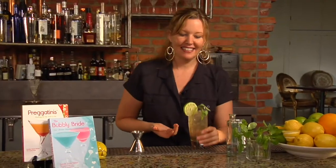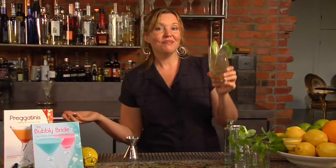You see how easy that is? And it will taste very refreshing. You can make it for all your girlfriends. Cheers to The Bubbly Bride — just a little bit of vodka and you can make it for all your friends.